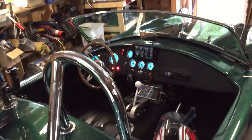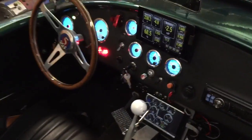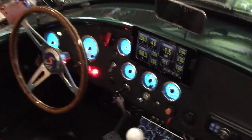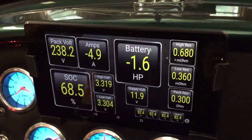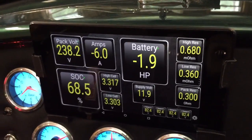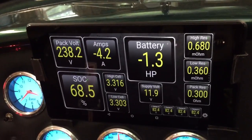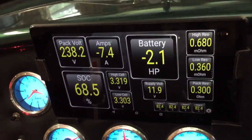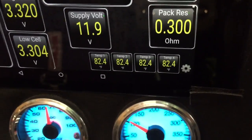The car's been up on charge, so I thought maybe we'd give a little tour of the dashboard so you can see the electronics going on. Up here on this tablet, this is the battery management system. You can see the amount of power going in, the pack voltage, state of charge at 68%, and battery temperatures — a nice 82 degrees.